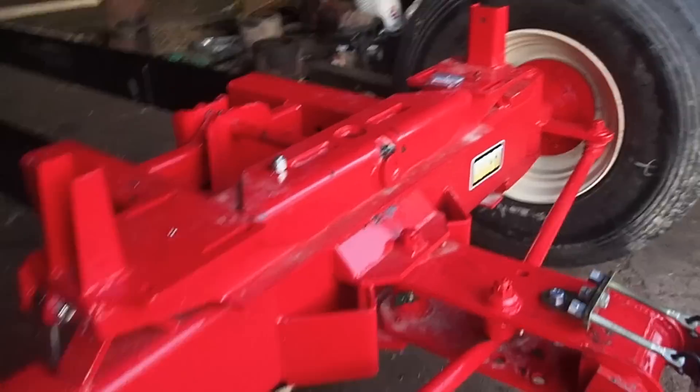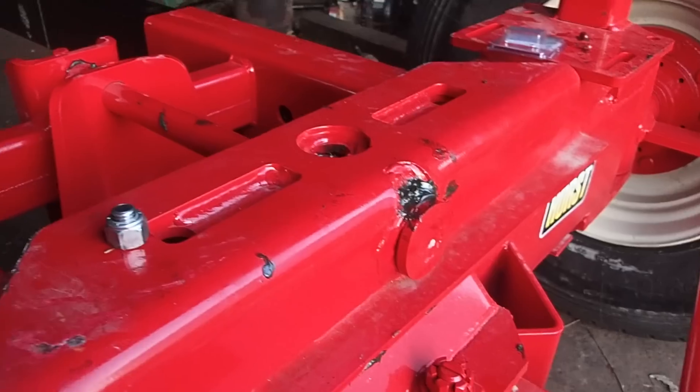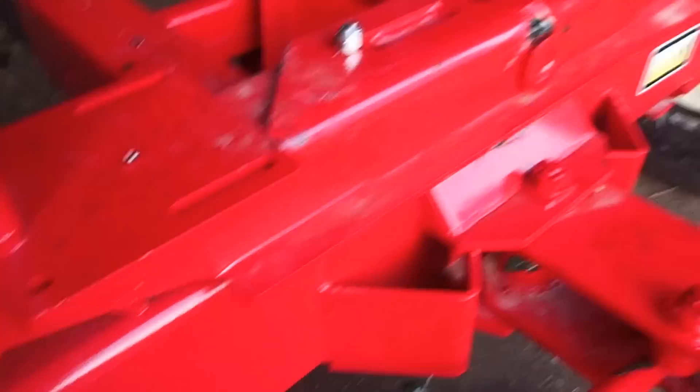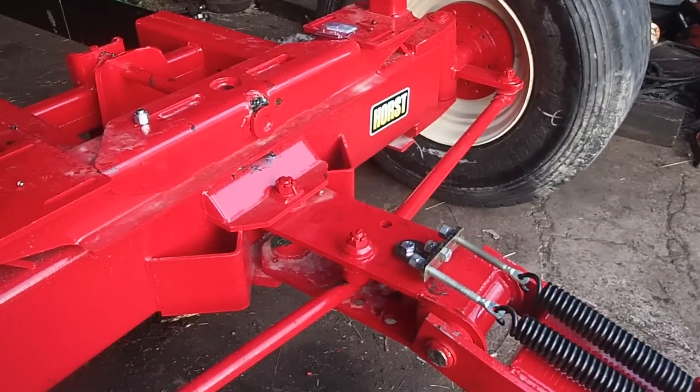There's just grease squishing out where it shouldn't squish out. They're going to come out and redo all of them. They're metric, that's why they have to do it.